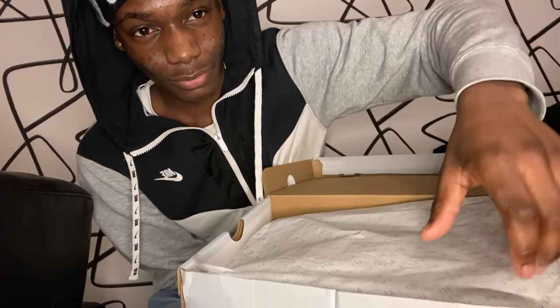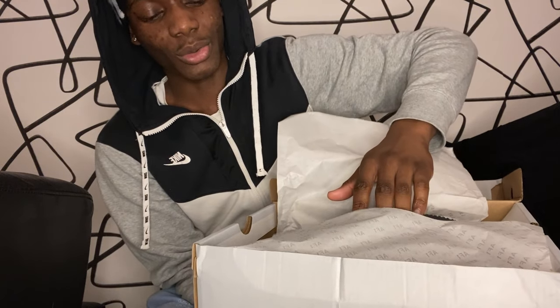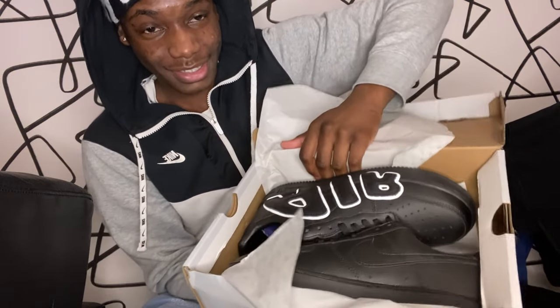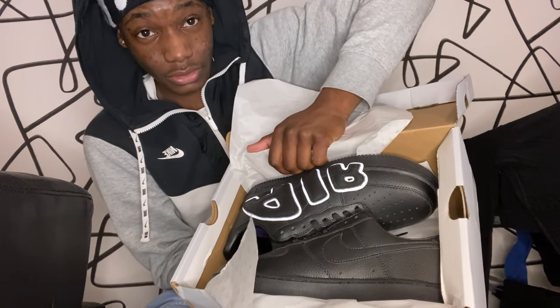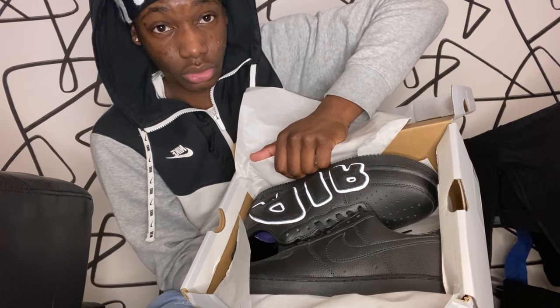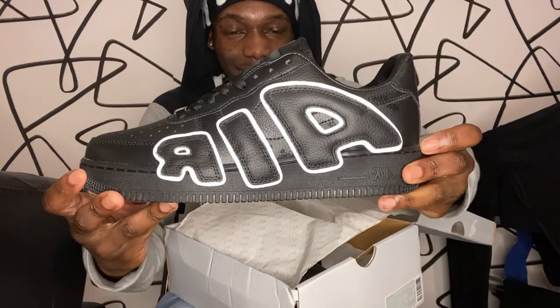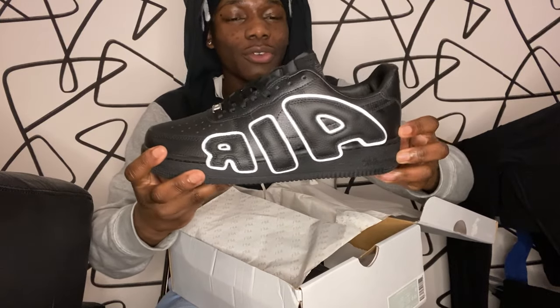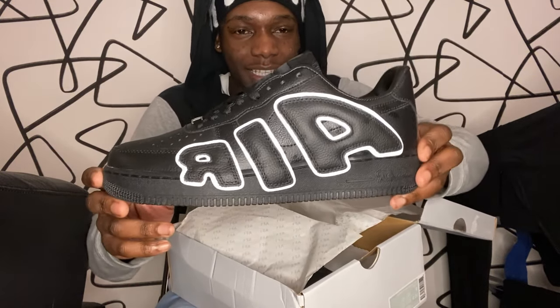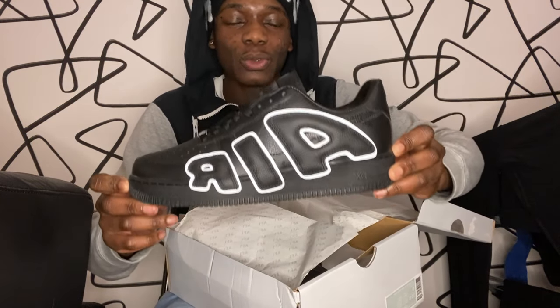Let's go ahead and unwrap these. Yo guys, look at these bad boys — look at these bad boys. Before I take them out, just look at them in the box. Alright, let's go ahead and take one shoe out. We're gonna start with one shoe. Look at these — it's inverted, that's what I hate about recording on phone, but it is what it is. We're gonna upgrade one day.